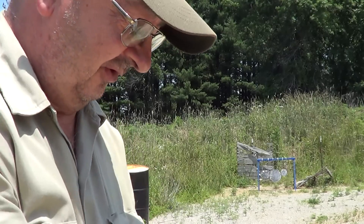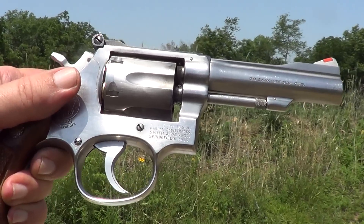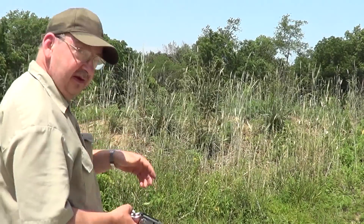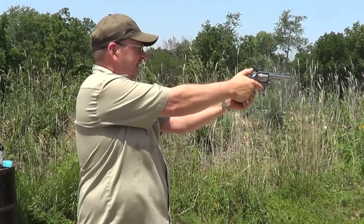I'm going to get the camera turned around here, and we'll try to get a side view of it. We'll try to get a side view of this little beast being shot. And I missed one.